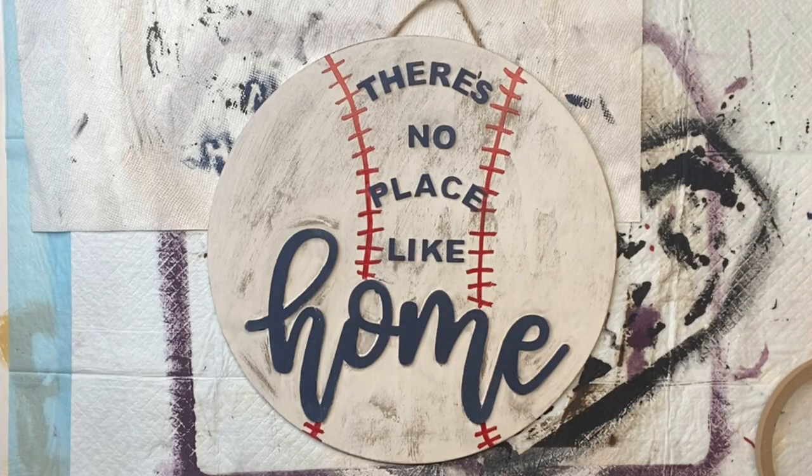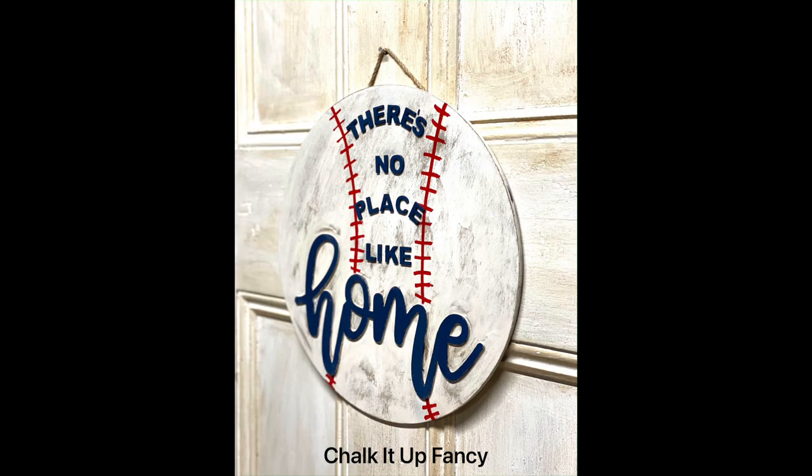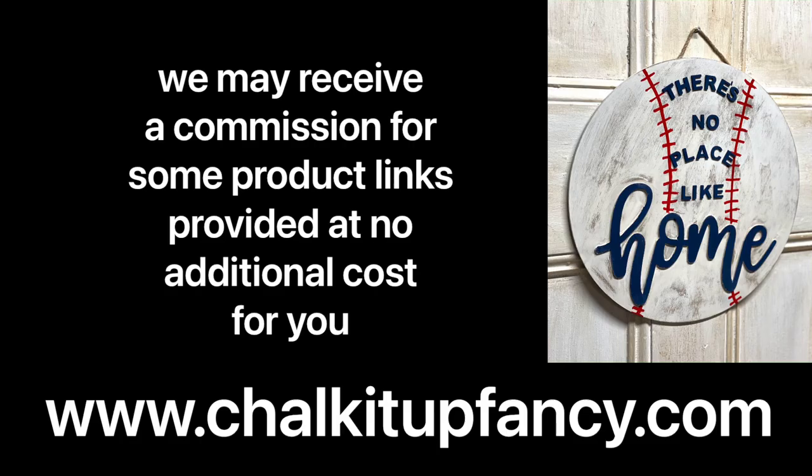I'm just making a little apostrophe at the top. And there we go — now we have this fun 'there's no place like home' baseball sign! I hope you guys enjoyed this video. Paint products, tissue paper, transfers, and mesh stencils can all be found on our webpage at ChalkItUpFancy.com. Don't forget, you can also check out other tutorials on our webpage as well. Have a great day!